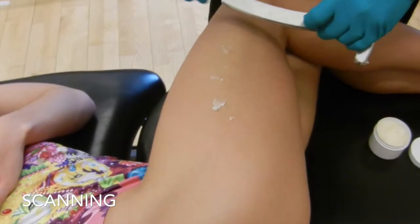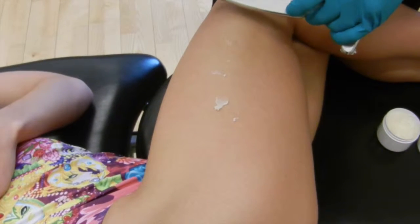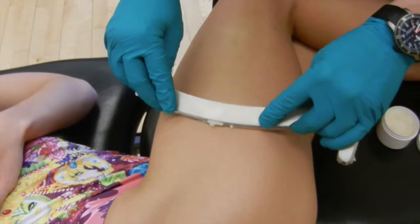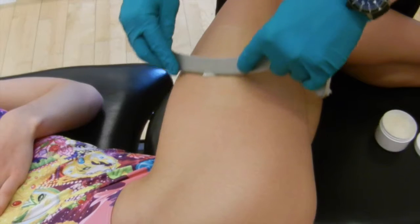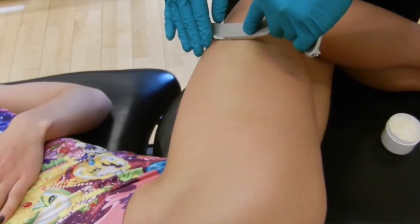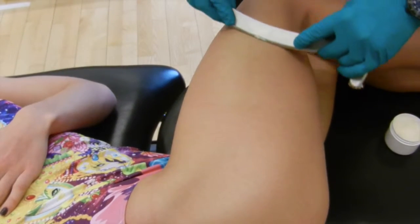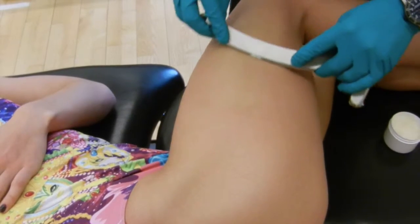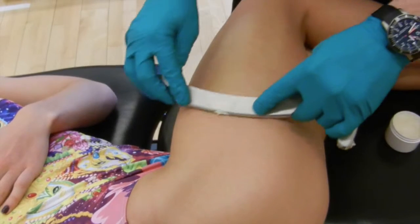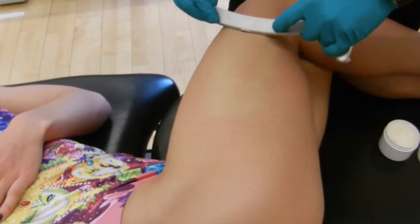Hi everyone. The first technique we typically use when we start instrument assisted mobilization is scanning over the area we're treating. Scanning is a very relaxed procedure — the tool is held at a stable angle between 30 and 45 degrees. The idea is simply to move over the area of interest in order to detect both sensitivity from the patient and irregularities in tissue consistency as you move over it.